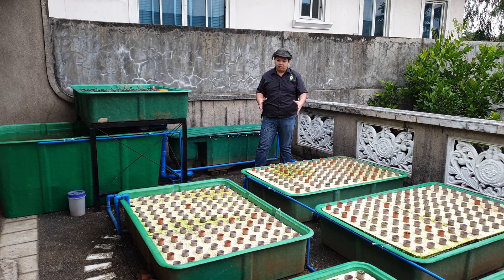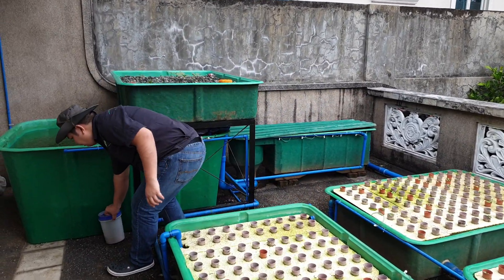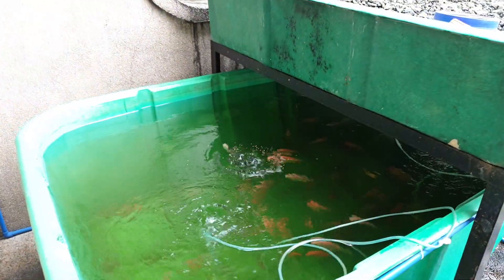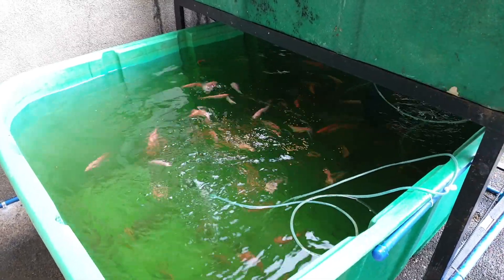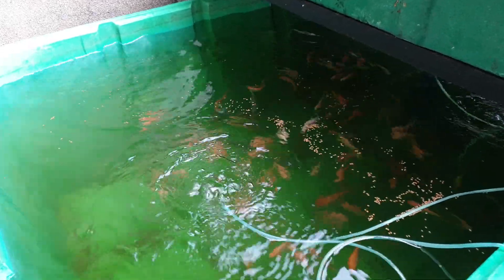To start our work with the sixth growing system, let's start with the fish tank over here. In this fish tank we have a hundred red tilapia. Let's feed the hundred red tilapia. They are now approximately two months old, measuring around two to three inches. Let's zoom in on the fish as they feed.